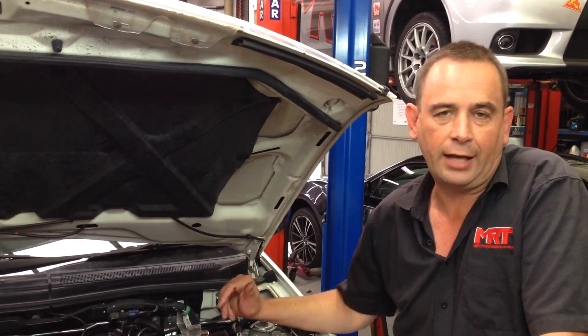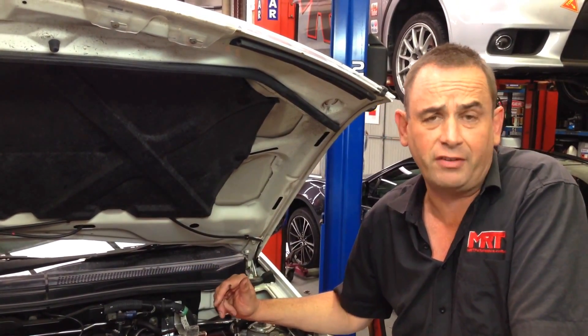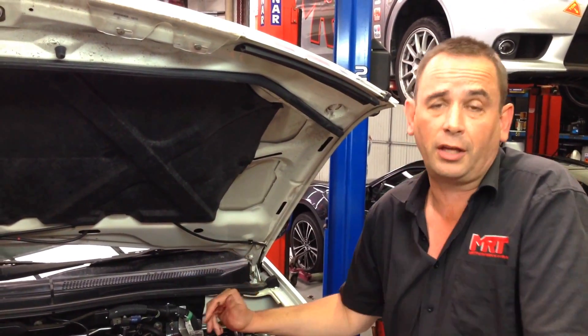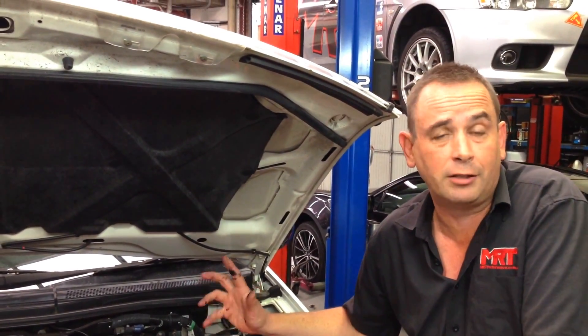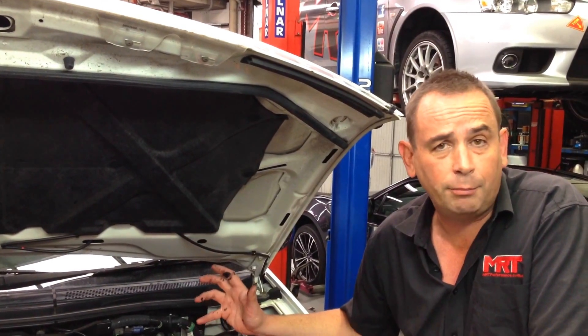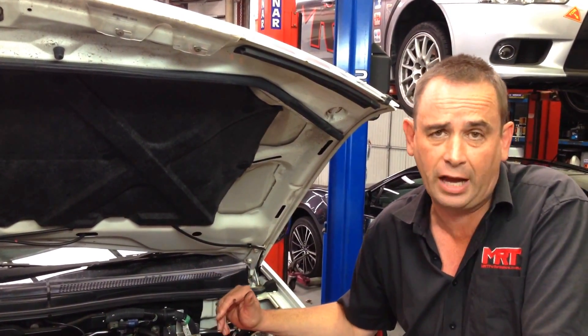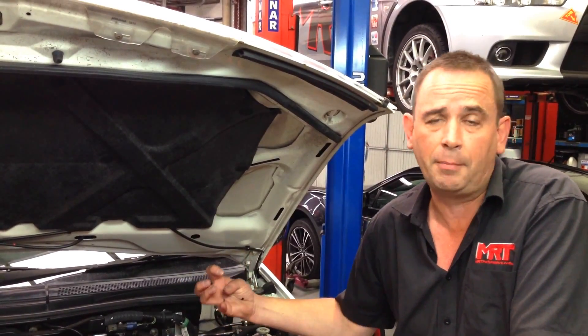The car we had in today earlier on had 170,000 kilometres from a previous owner. The guy just couldn't understand why the car wasn't accelerating, and yet when it runs properly, the car being a Challenger should accelerate quite easily even with a load on the back of it. When we had a look at it, it was particularly bad.